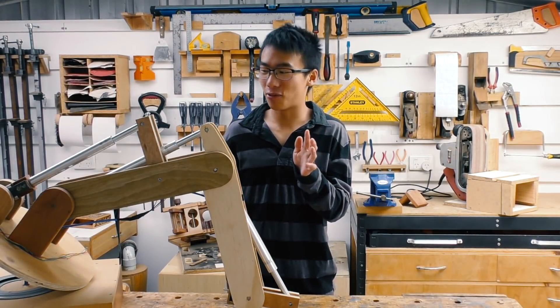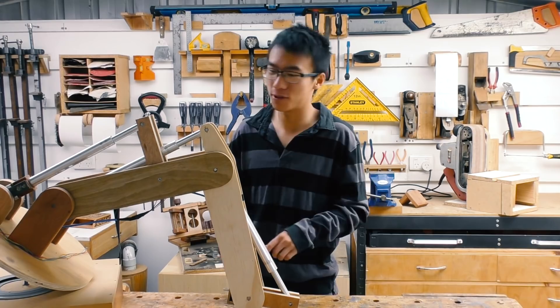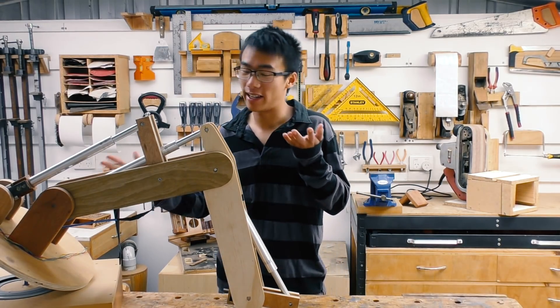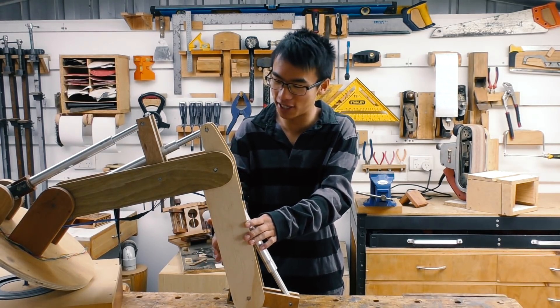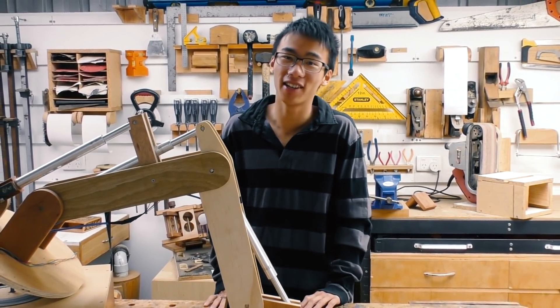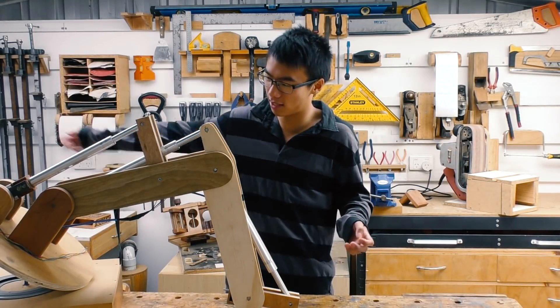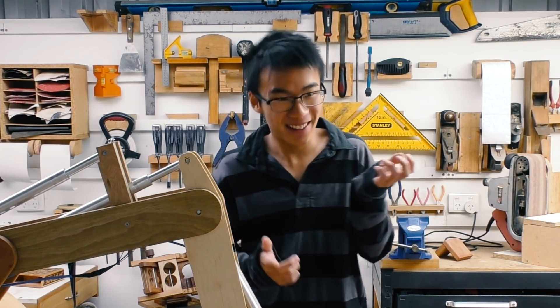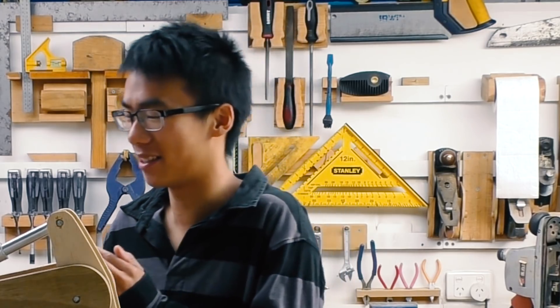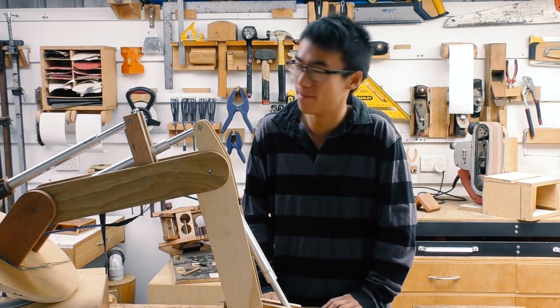Since the robotic arm wasn't moving effectively, how on earth did I actually finish it for my Maths IA? Well, I did finish it — otherwise I probably wouldn't be standing here. I managed to get some data by effectively assisting it myself, helping it to lift up while the motor was running to reduce the load. That's how I got it to the points I wanted, did the forward kinematics and inverse kinematics, and measured all that. Also, half my classmates hadn't even started, so the teacher gave us an extension on the due date.